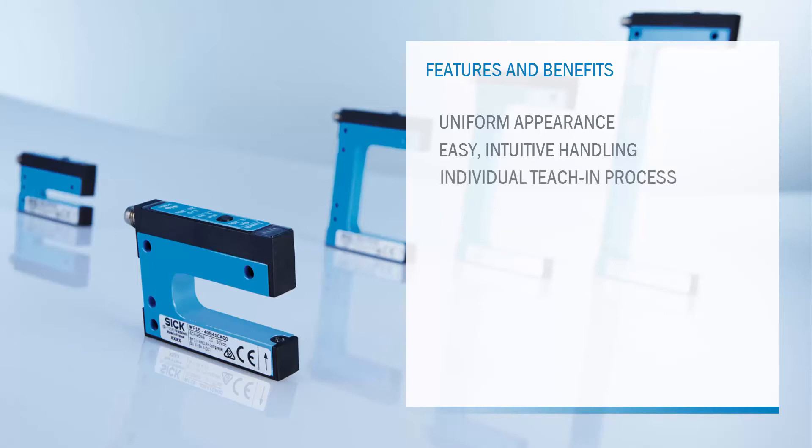The individual teach-in process allows a fast and smooth teach-in, enabled by dynamic, two-point or one-point teach-in.